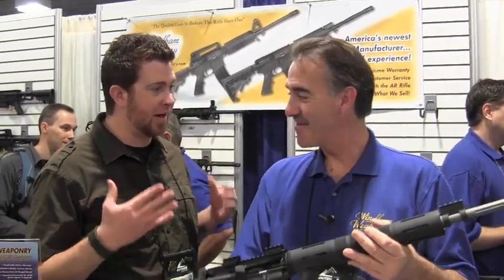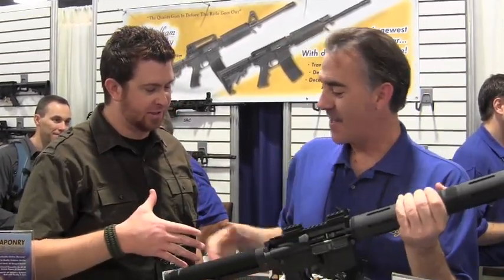Mark, I appreciate your time. I appreciate everything you guys are doing at Wyndham, and best of luck to you guys. Thank you very much.